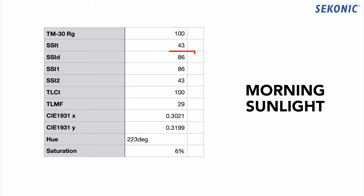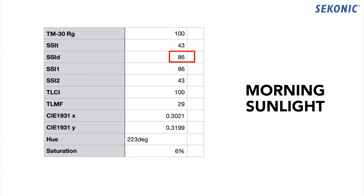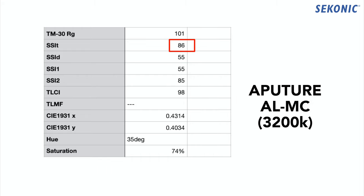Producing a high SSI score is difficult — even the sun itself doesn't produce a perfect 100 score due to environmental factors. But from what I've seen, good LEDs tend to score somewhere in the mid 70s to 80s. Knowing in detail how your light performs is really important when you're doing color-critical work — anything more than just casual videography — whether that's lighting people well for good skin tones or lighting products so their colors are reproduced accurately.